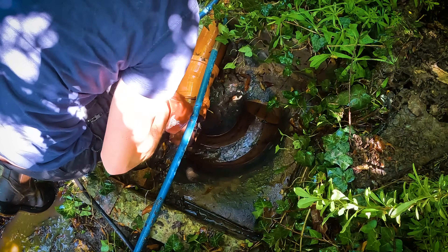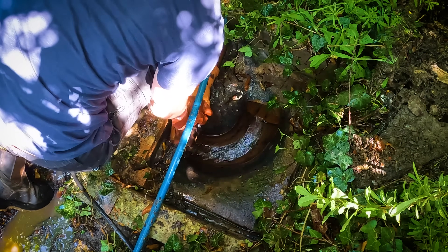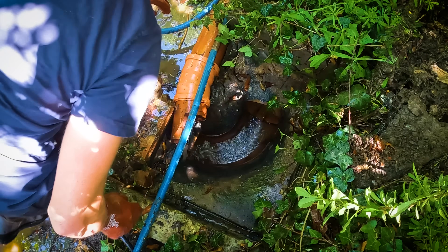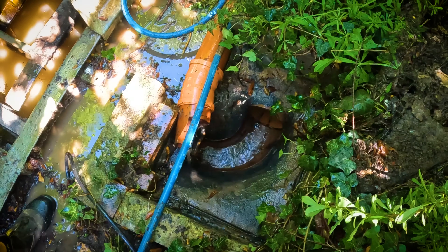I don't think we're going to get this looking a lot better, but it's a lot cleaner than it was anyway. We're going to recommend a new lid to put on here because this is just asking for blockages, and I wouldn't be surprised if I'm back here soon if you didn't get a lid put on it.